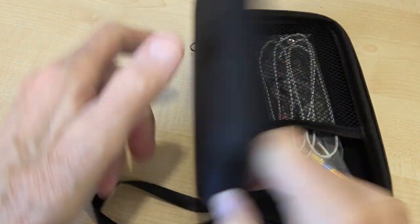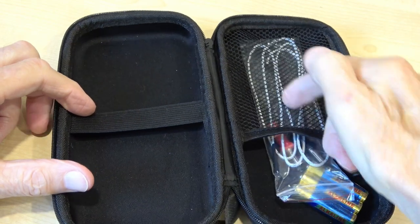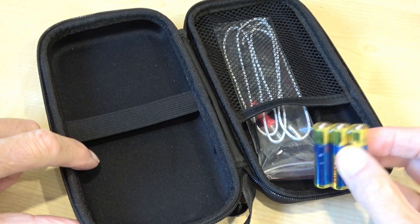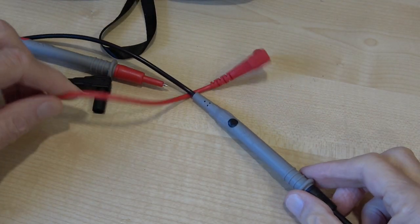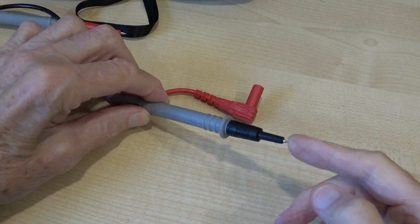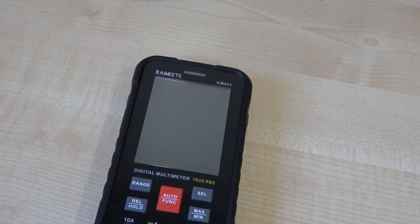It comes in this semi-stiff case which is ideal for protecting the meter. It comes complete with a thermocouple and two sets of batteries, because the thing runs on three triple-A batteries - one set is already in the meter, and when they run out you've got another set handy, which is pretty useful. The test leads that come with this are about average quality, with sharp pointed ends and connections that are nice and safe - you can't accidentally get a shock from these.